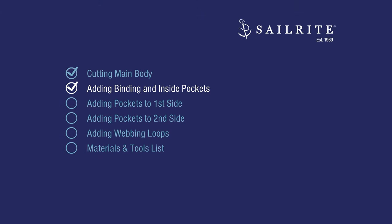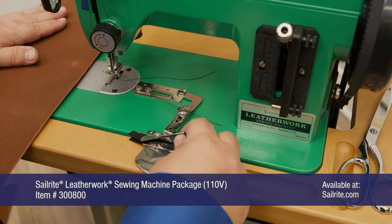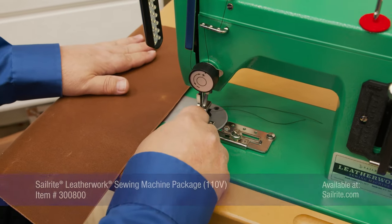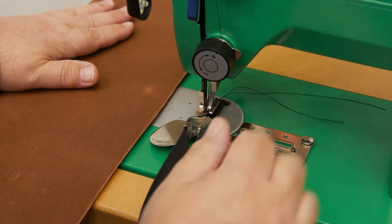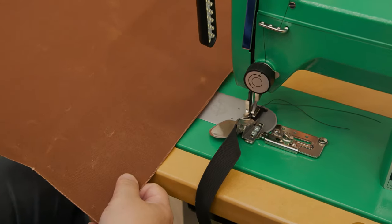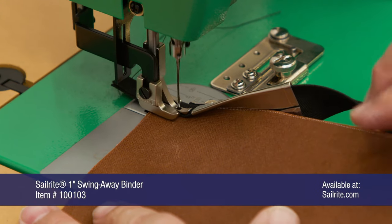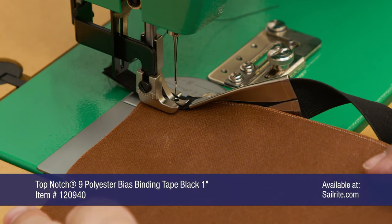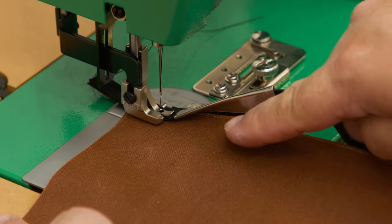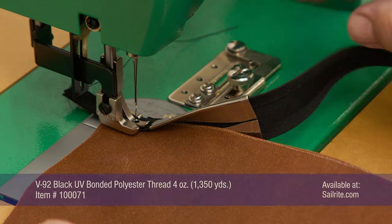In this next chapter, we'll show you how to add binding and inside pockets to both panels. We have Top Notch nine black one-inch binding placed in our one-inch swing-away binder, and we're going to put it under the foot of the sewing machine. This is the 18-inch edge, so we're putting binding on this edge. Make sure the fabric is fed up into the binder at the exiting point — not the entry point, which has a curve to help prevent kinks.